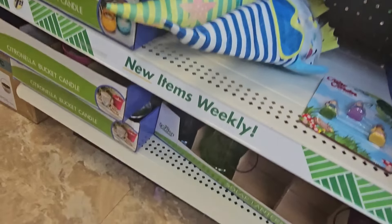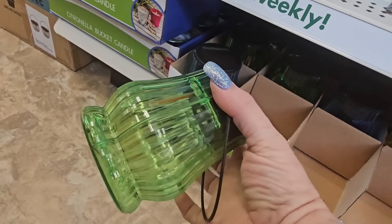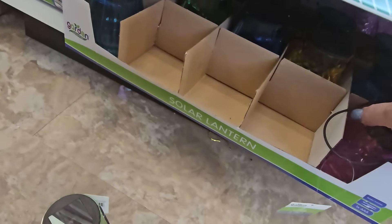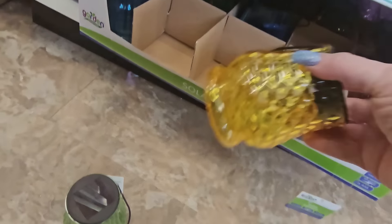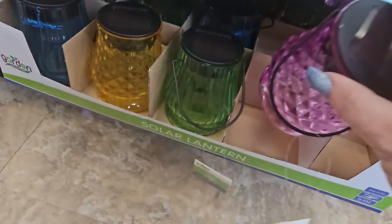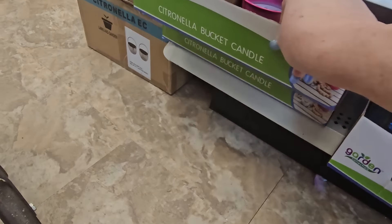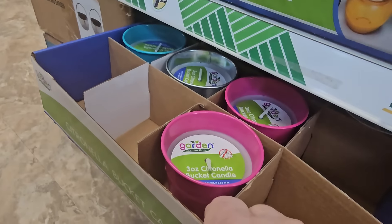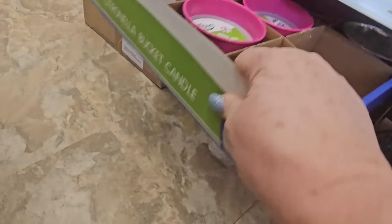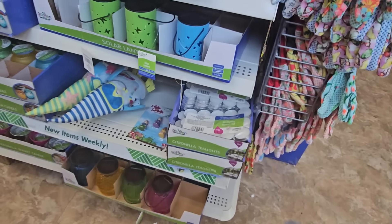Some more solar lanterns — plastic, in green, blue, purple, and yellow. Really nice for summertime parties. Up here are bucket citronella candles in teal, silver, and pink. And they have citronella tea lights — you get 15 in a pack. Also solar paper lanterns in pink, mint green, teal, or white.